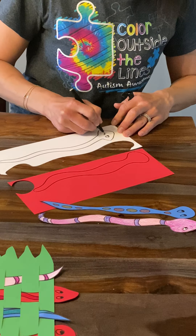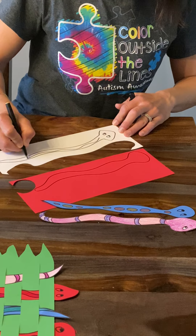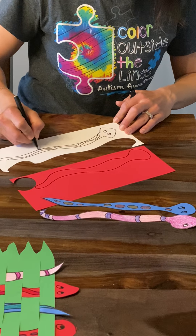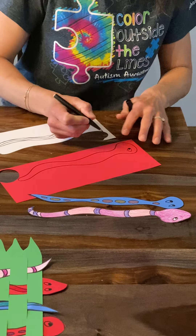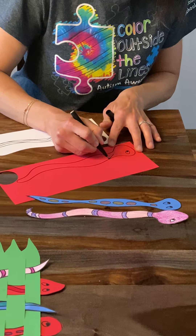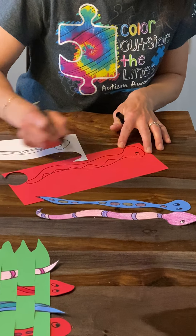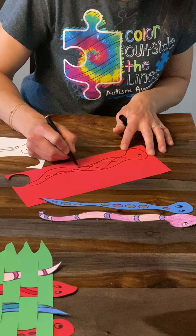You could do a top view of the snake and draw two eyes and put some details going down the back of the snake. Or you could draw the side of the snake, kind of put more of a one-eye view of the snake. And again, still add some details going down the back.